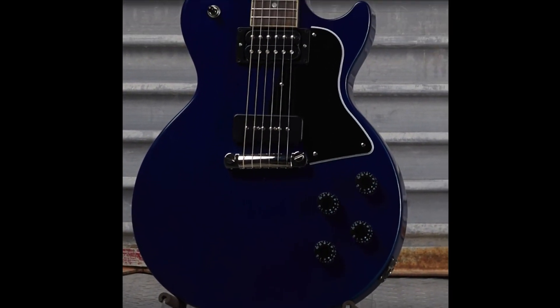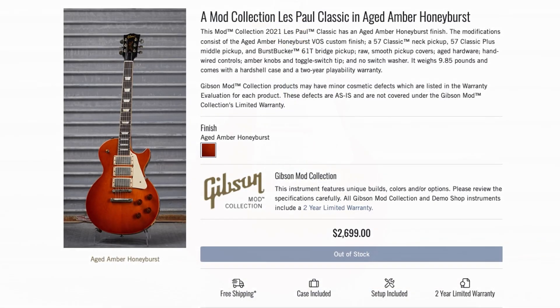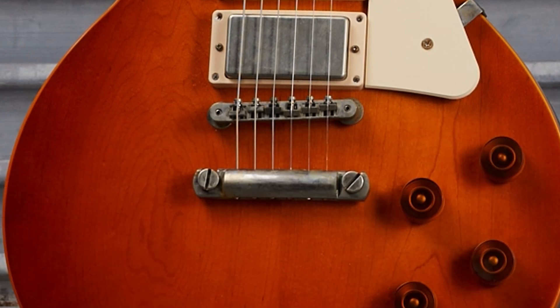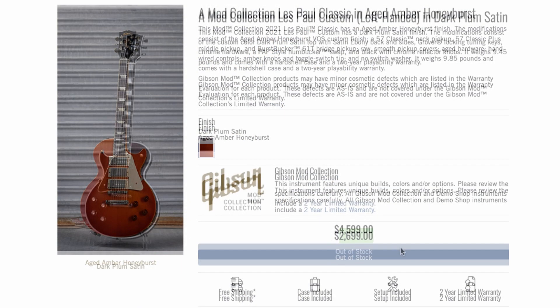Here we had a TV Blue Les Paul Special at $1,899 — a slight premium. They've routed out the neck pickup for a humbucker and gave it a full blue refin. This Les Paul Classic got made over with an ambered-out finish, ambered-out knobs, pole-piece-less pickups with a third one added in the middle, and aged hardware. As far as the Les Paul Classic goes, that's actually pretty cool, offered at $2,700.